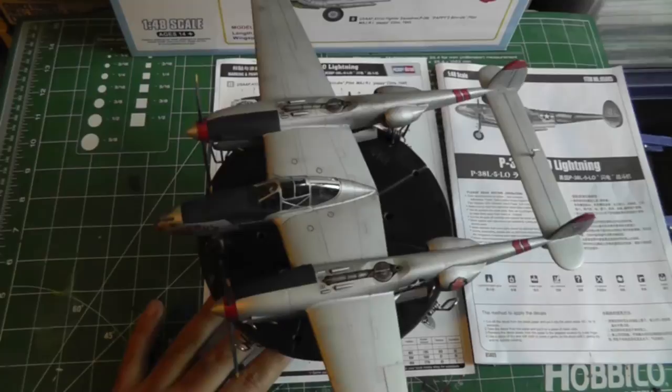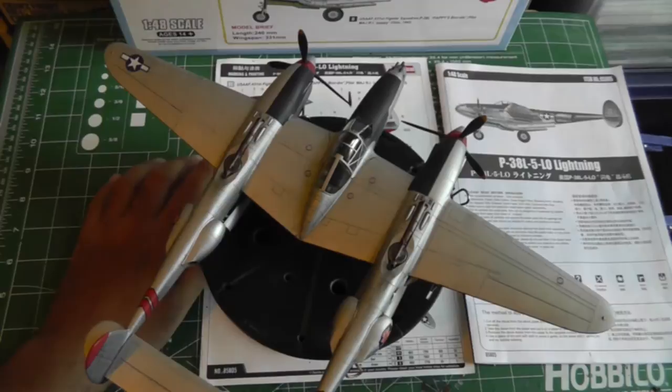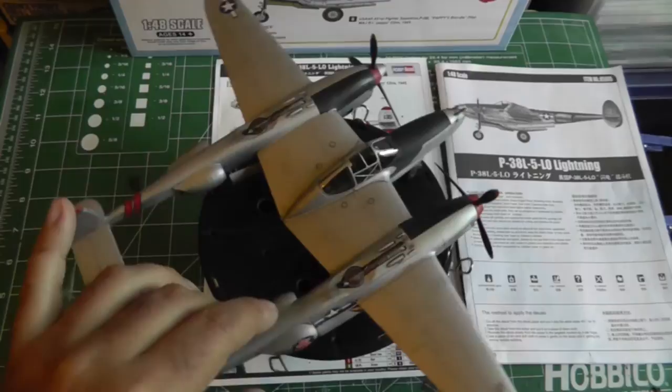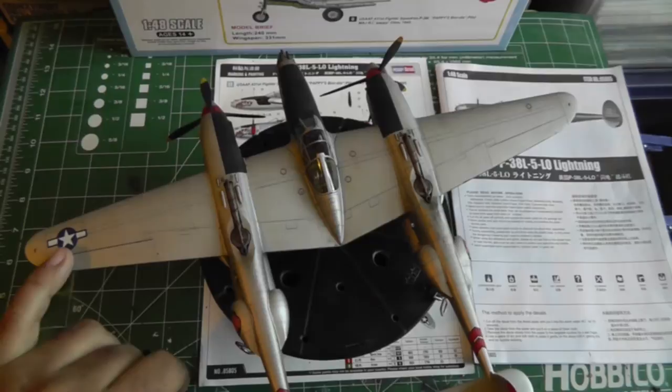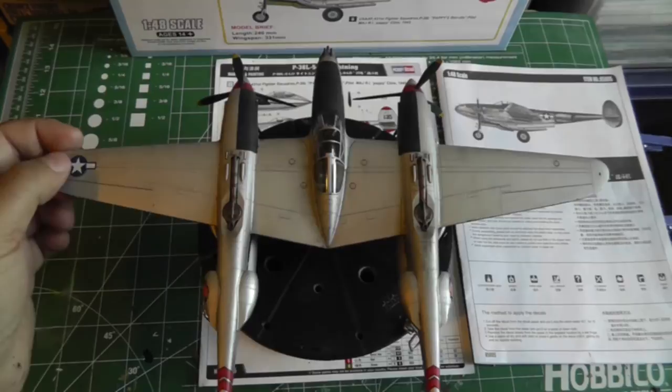When applying the decals, I started with the wings as I usually do since those are the bigger decals. I started with the tick decal, but the decal guide had them labeled incorrectly — the one labeled for the wing actually goes on the side boom, and the one labeled for the side boom actually goes on the wing. So unfortunately they were switched, with the wrong numbers in the wrong places.